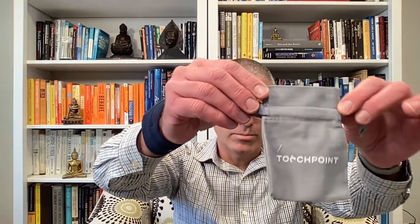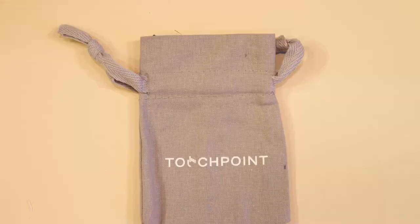The TouchPoints come with a little carrying case — look how small it is. You can put both devices in here, put it in your backpack, and take it to your office or wherever you go. You can buy it yourself or your clients can order it to enhance the calming effect.